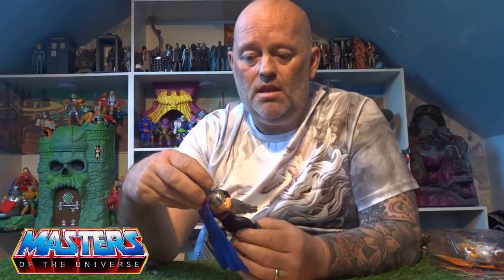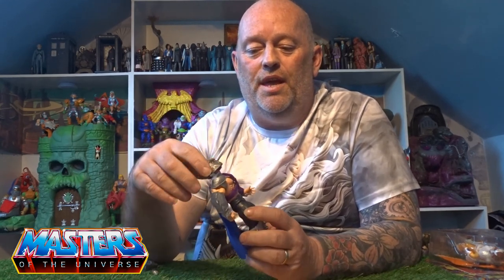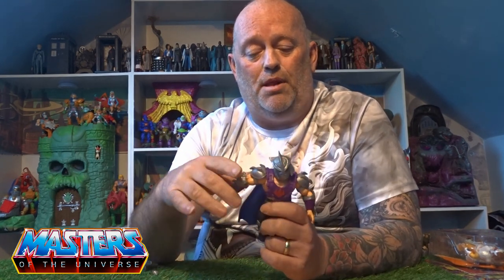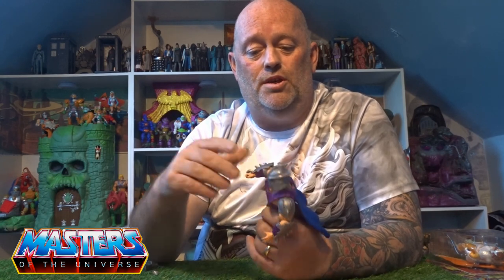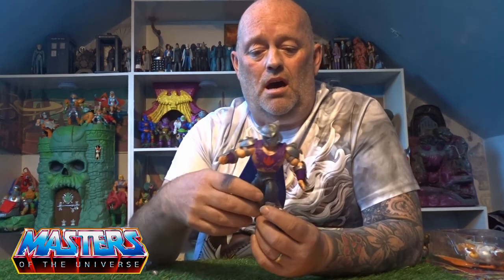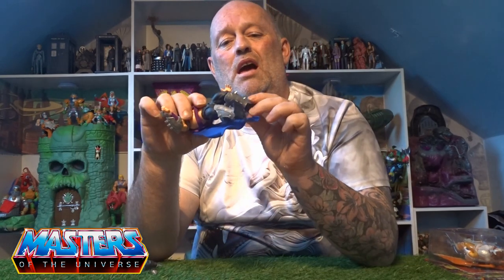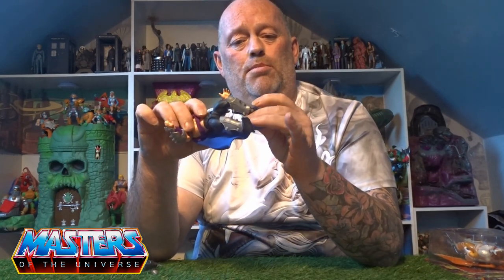He's got the little cod piece thing going on. The articulation is all like the Origins style: the head bobs up and down, turns left and right, arms go 360, splay out. You've got a ball joint on the elbow and the wrist is on a little pivot, waist 360, arms splay out back and forth, knee joint, twist at the boot cuff, and the little feet are on a ball joint as well.